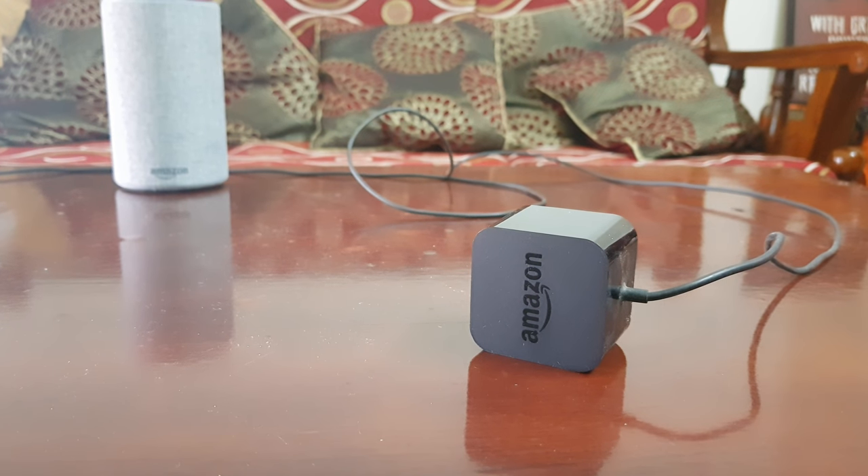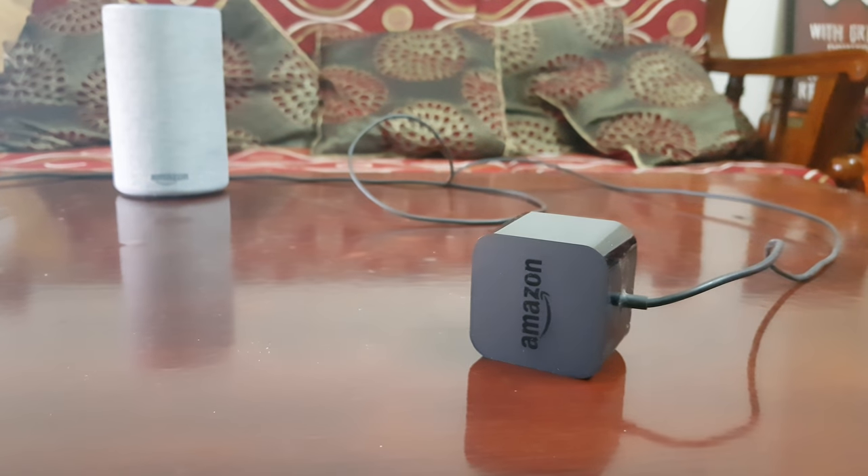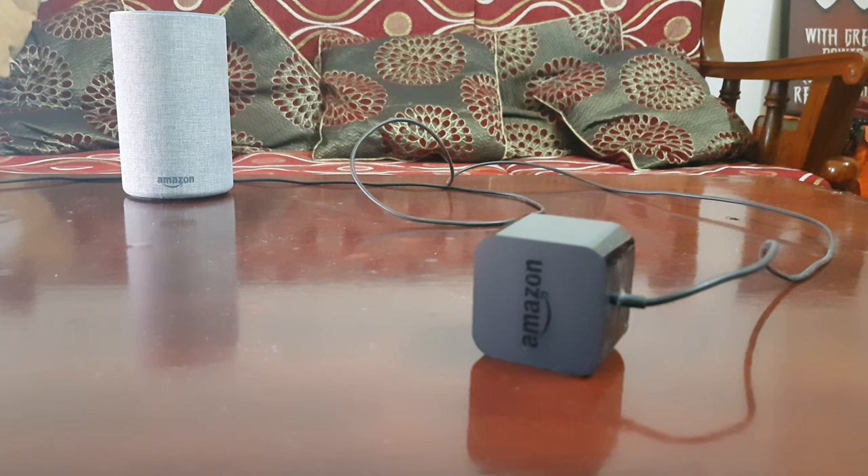See, she is still listening. So starting with the contents of the box, you get the Amazon power adapter that powers the Echo and also you get the Amazon Echo itself.